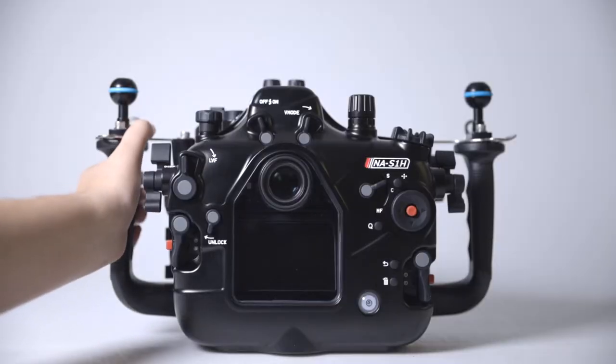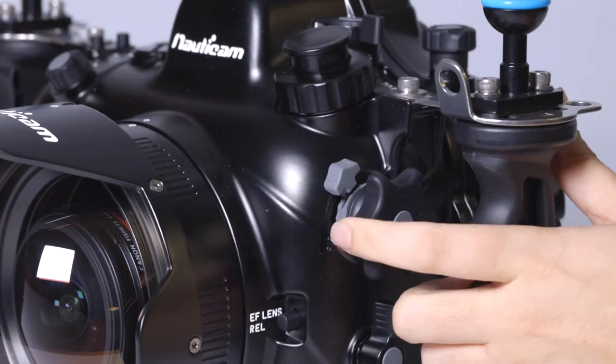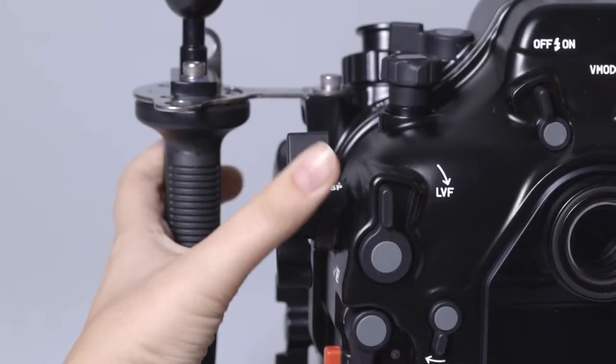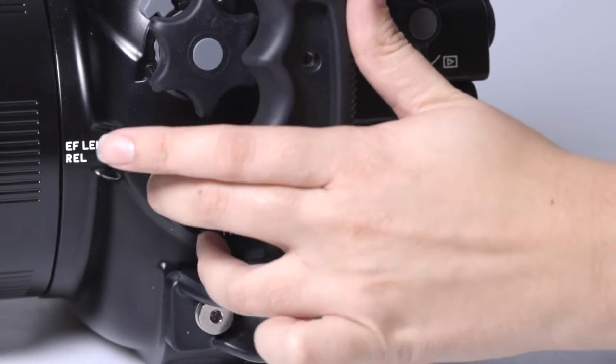From the left handle, controls for playback, zoom or manual focus, the electronic viewfinder and LCD toggle, and custom functions 1 and 2 are all easily accessible.